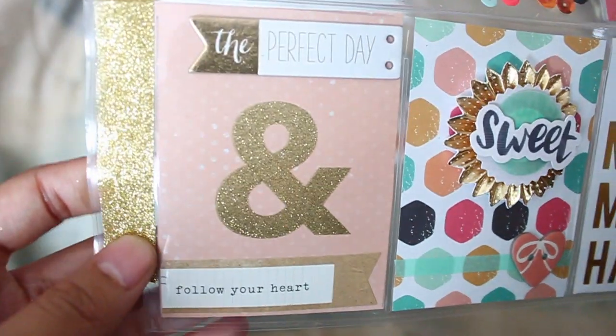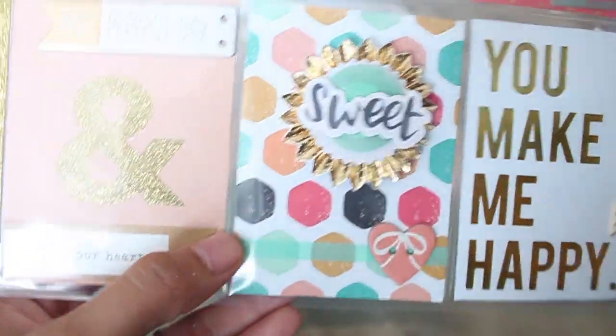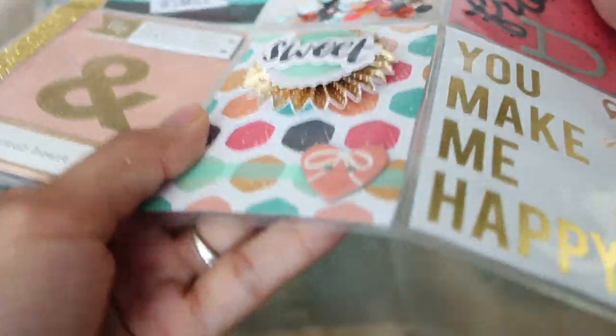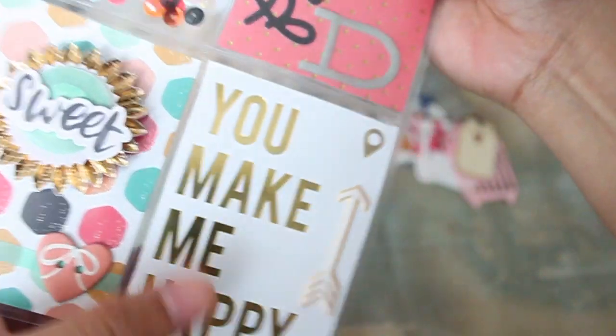This last row is really girly and cute. It says 'the perfect day,' 'follow your heart,' 'sweet.' And it's like a cool rosette, so it's like 3D — super cute. And 'you make me happy' with this cool puffy arrow. I like puffy stickers because I like squeezing them.